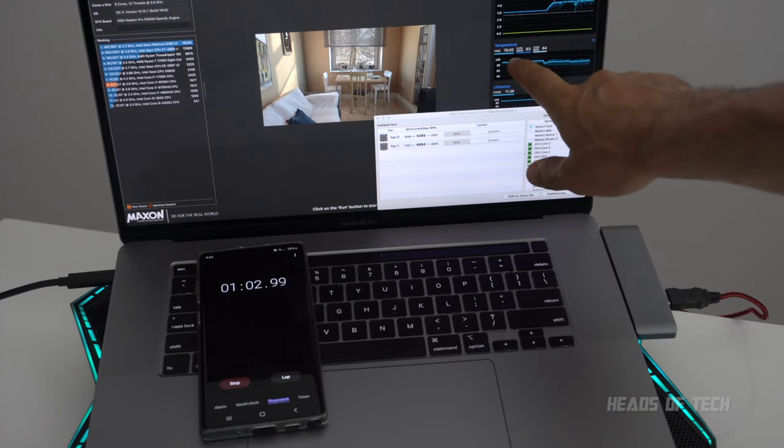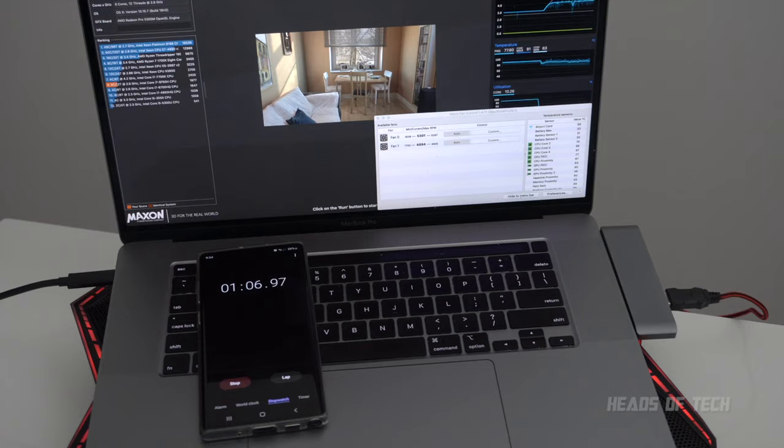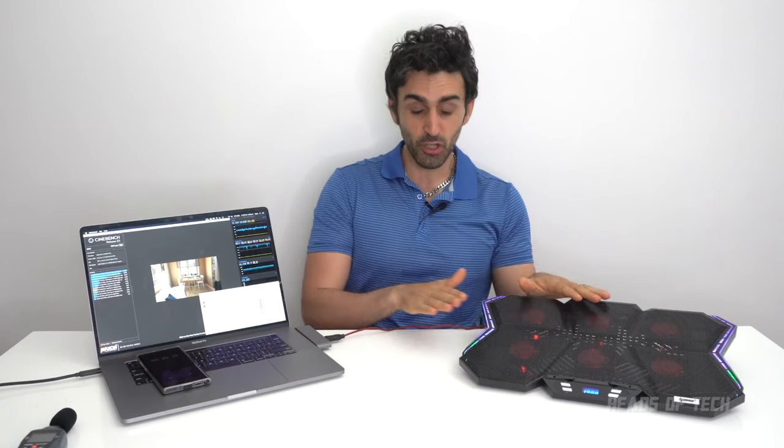After about a minute with no stand, the CPU went to 77 to 79 degrees Celsius. However, with the stand, after about a minute it was running at 76 to 77 degrees Celsius — so better performance and faster cooling down.